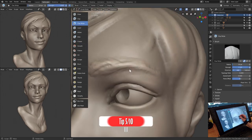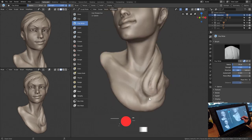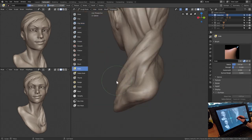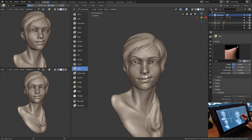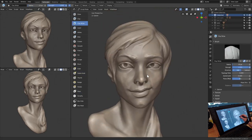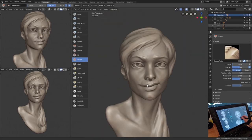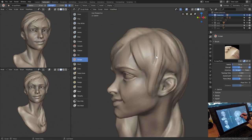Tip number 5: compare what you want to improve with reference or art that has that part figured out. For example, if your characters are stiff and lack expression, compare them to other artists' characters that have great gesture and are very expressive. Seeing both your work and theirs side-by-side will help you instantly identify what you can improve in your own work.